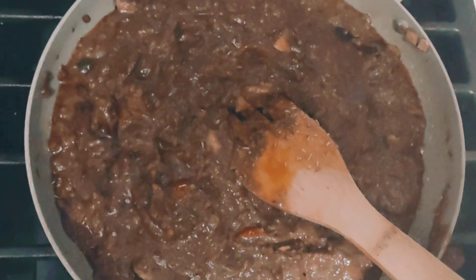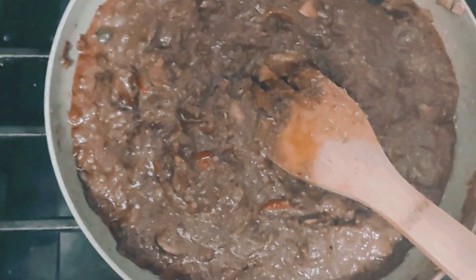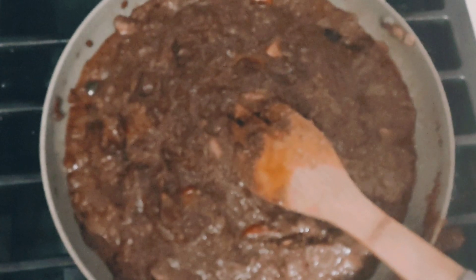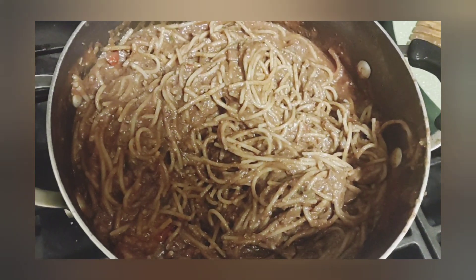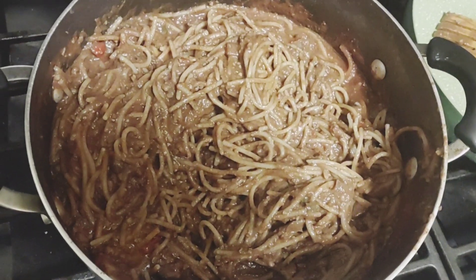I don't know what happened but I can tell you that this is delicious. It's the first time I made this, so maybe it's all the different seasonings I put in there. I'm gonna make this with some pasta — I got my water boiling. It's not red or whatever. It's not the best looking, it looks more like a stew, but you know I eat a lot of stuff that's meatless.